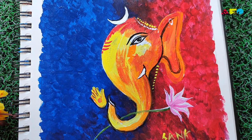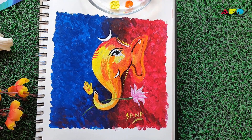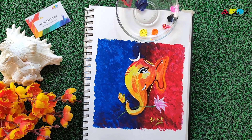This beautiful colorful Lord Ganesha painting is finally ready! I hope you guys enjoyed painting with me — if you did, please put it in the comment section below and do subscribe to my channel. Hope we'll meet soon!